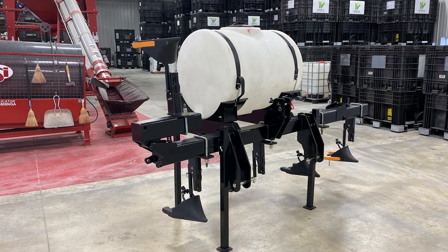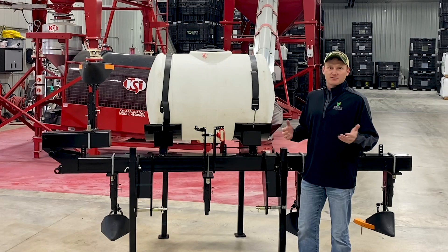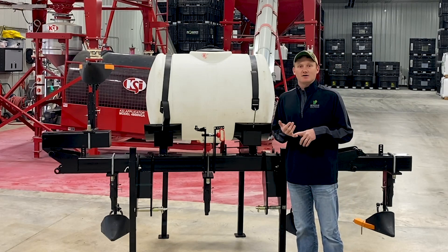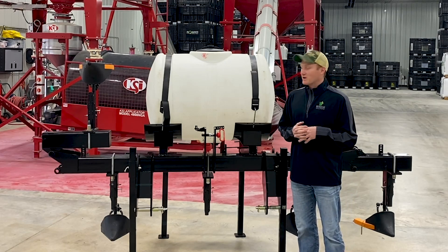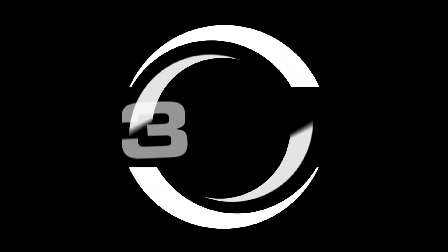If you guys have any questions about the wide drop side dress bar we made for the plot, or any other wide drop side dress stuff, feel free to stop by the office or give us a call. We're always willing to walk you guys through some of the plots or talk to you one-on-one. Thanks for watching the video and have a great day.